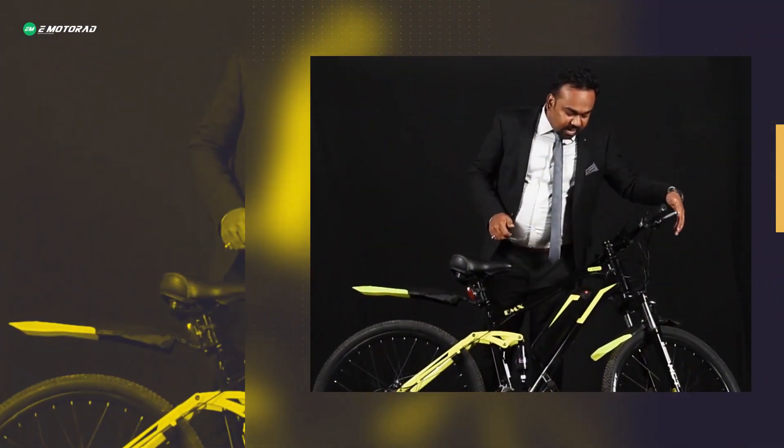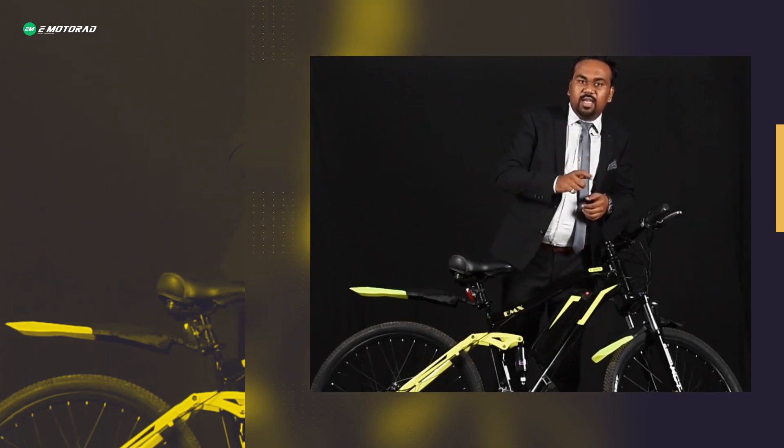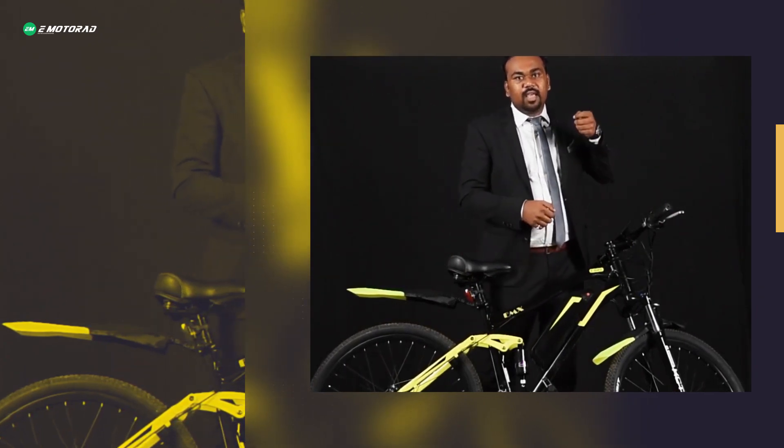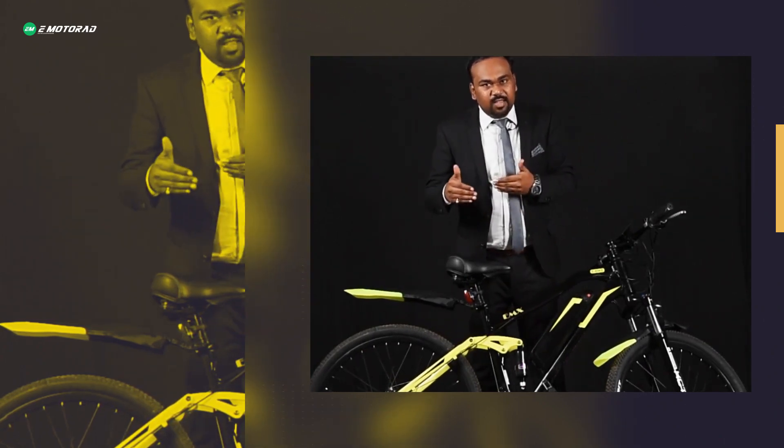The front tyre is a quick release tyre, connected via a quick release plug. So if you want to take the bike out in your XUV, you can disconnect the front tyre via the quick release plug and fit the vehicle inside.